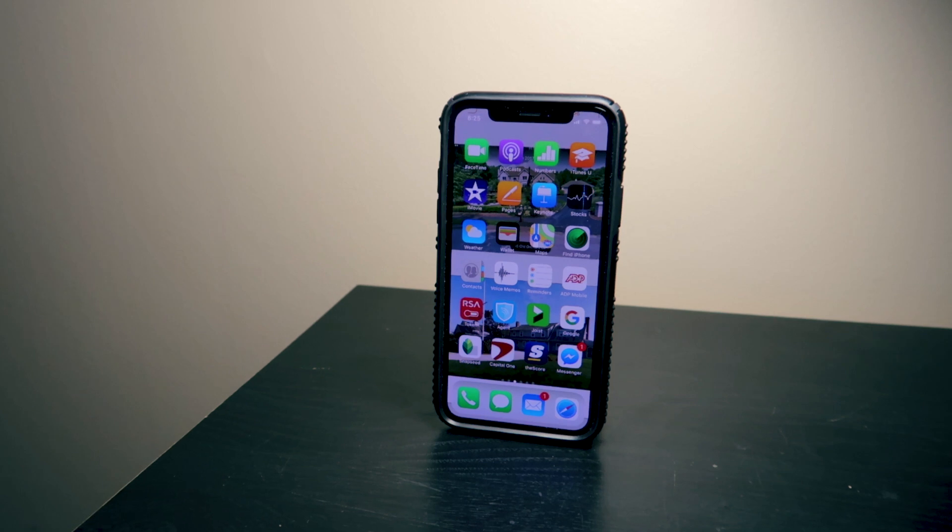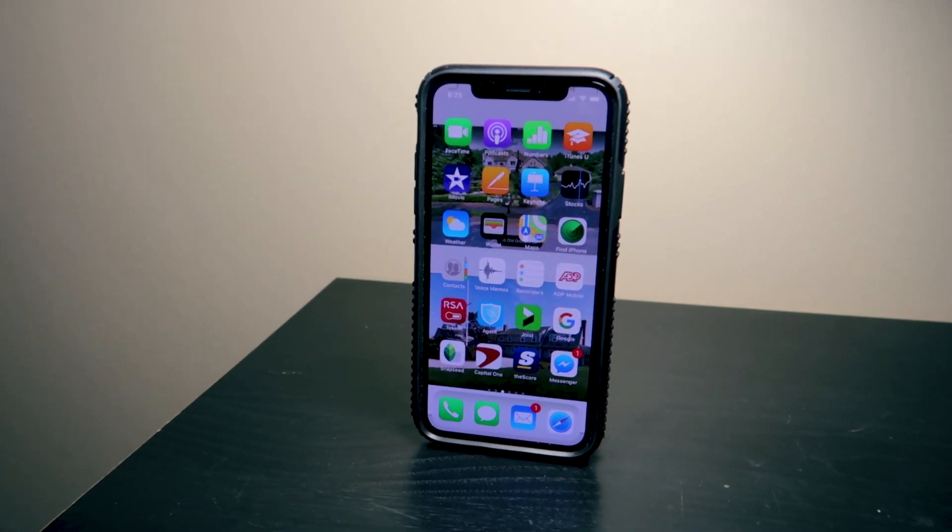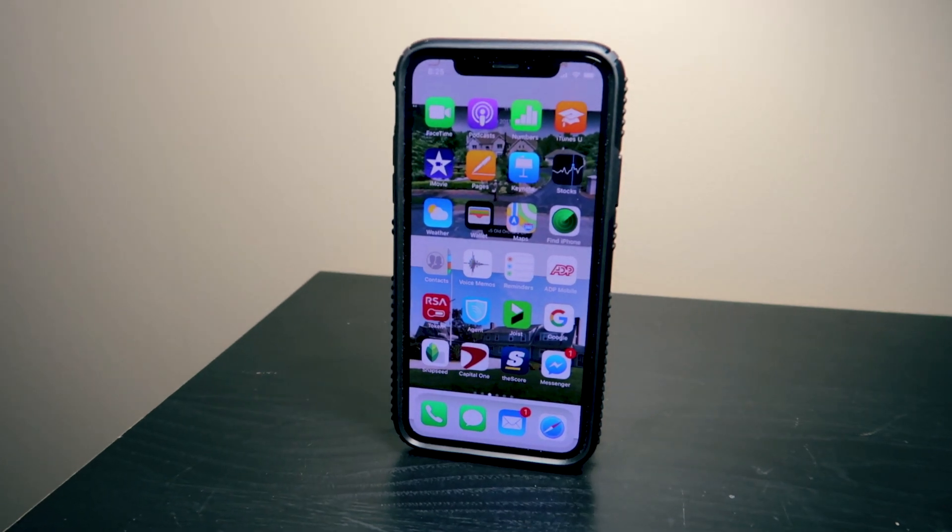And I'm also doing this in low light with the front facing camera — very minimal lighting — just to show you what the camera's capability is with the iPhone X.